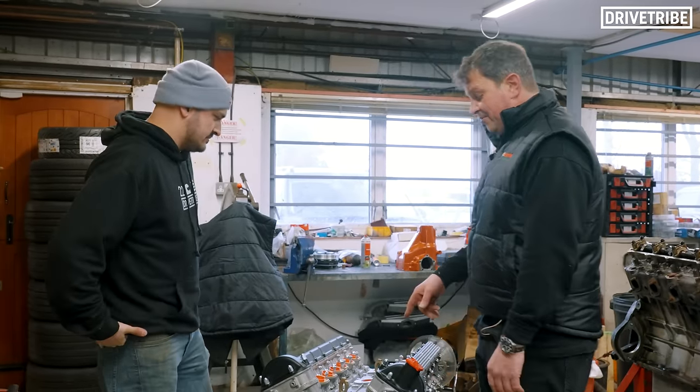Got a lovely E-Type here. Am I right in saying, because it says Jaguar on the back, that means it's a Series 1? Not necessarily - it did go through changes within the badges. But if it says Jaguar, it means it's a 3.8. The easy way to tell the difference: Series 1, which is the most desirable, has the lights above the bumper. Series 2, the lights drop down below. That's the easiest and quickest way.